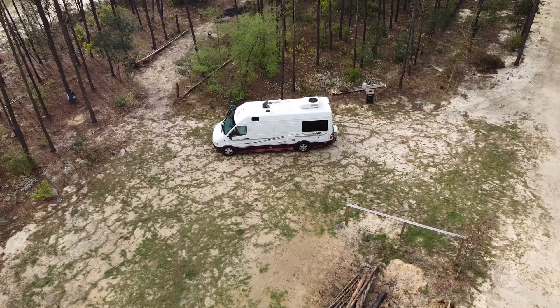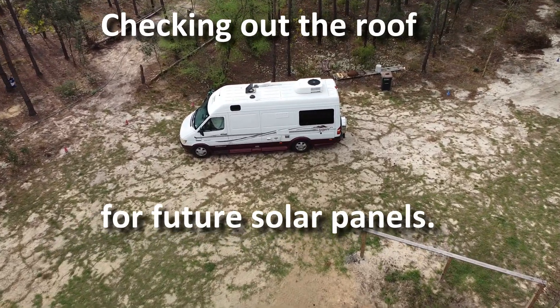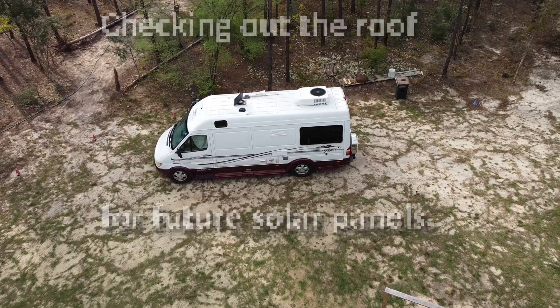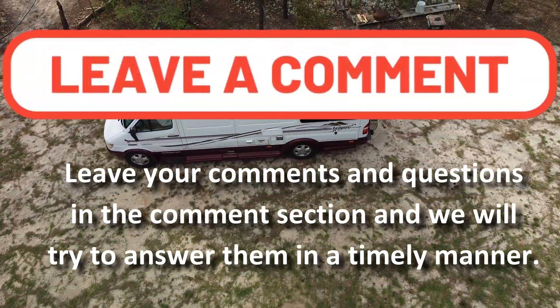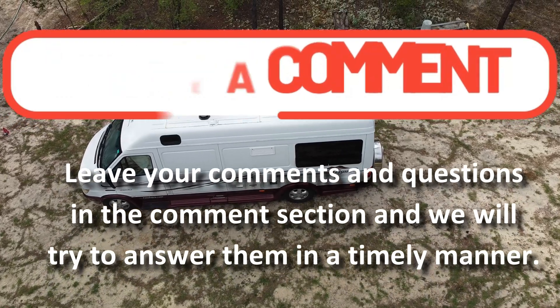Today we are installing two solar flex panels by Zantrex. They are 110 watts each. We're especially thankful to Sandy Johnson for sharing her expertise as we work alongside her on this project. It will change the way we boondock.